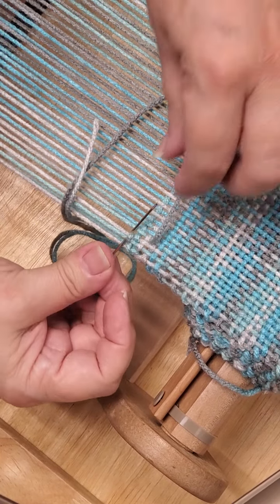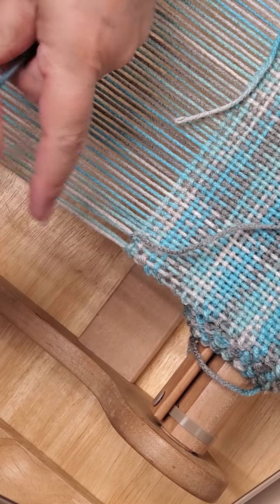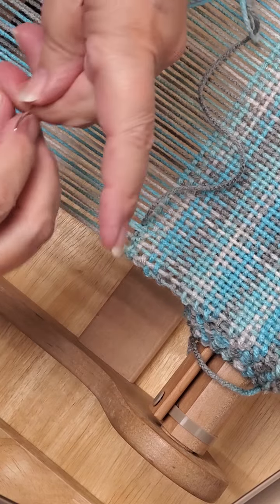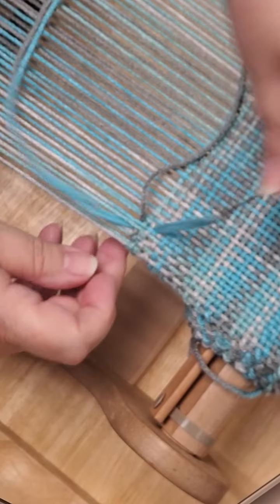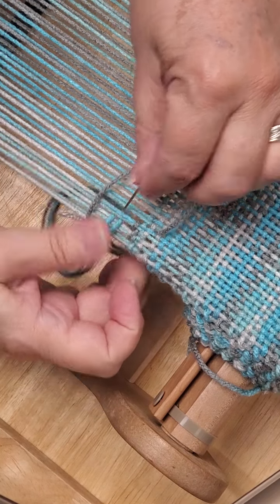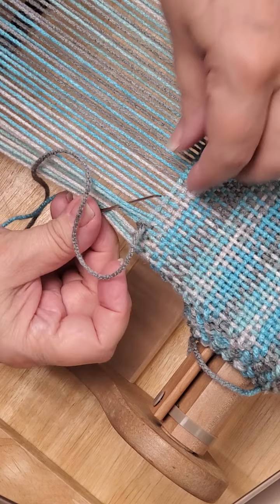Then you want to come back down and leave this loop here, go back under those same two warp threads, catch that loop, pull it through, and snug it up. So again: go around the next two — don't catch the loop — pull that through, go back into that same space, go up two weft threads, pull that tight, then make sure you give yourself a loop, go back down into that same space, pull it through, and snug it up.